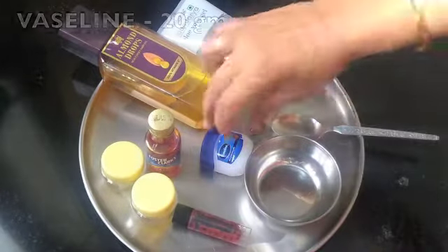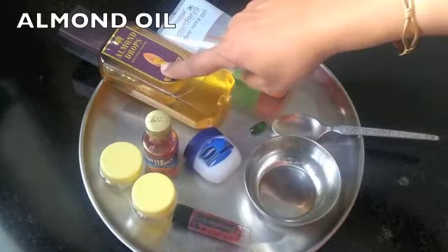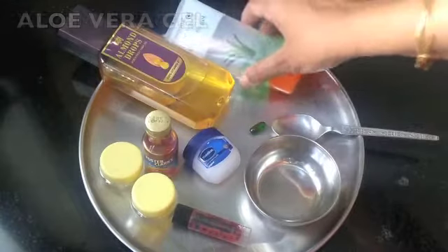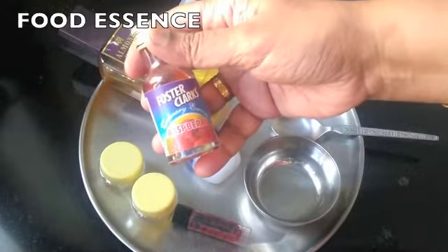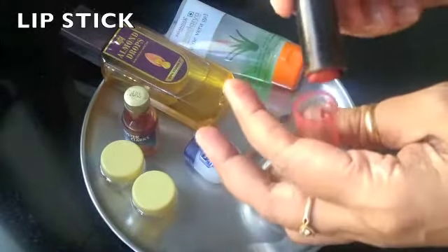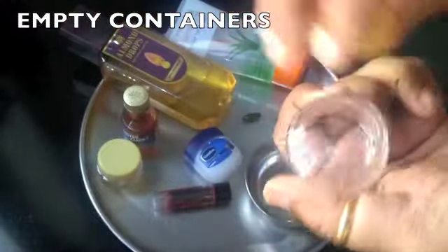For this I've taken a clean bowl and a clean dry spoon. I'm going to use Vaseline — a 20-gram bottle. You can also use one spoon of ghee for this. I'll also use a few drops of almond oil, aloe vera gel, a vitamin E capsule, and any food essence if you want your lip balm to be a bit flavored. For the tinted lip balm I'm going to use one of my lipsticks — you can choose any color of your choice. You will also require small containers with nice tight lids, easily available in craft stores.